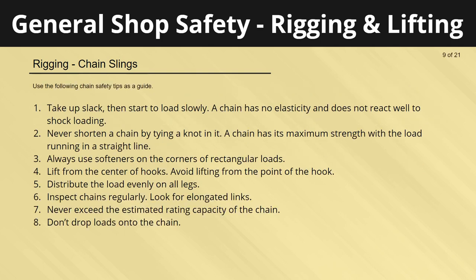Use the following chain safety tips as a guide: take up slack then start to load slowly, as a chain has no elasticity and does not react well to shock loading. Never shorten a chain by tying a knot in it — a chain has its maximum strength with the load running in a straight line. Always use softeners on the corners of rectangular loads. Lift from the center of hooks and avoid lifting from the point of the hook. Distribute the load evenly on all legs. Inspect chains regularly and look for elongated links. Never exceed the rated capacity of the chain, and don't drop loads onto the chain.